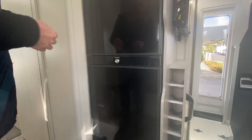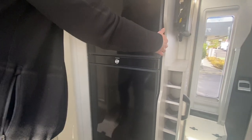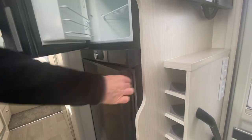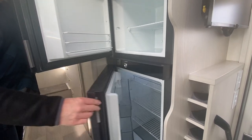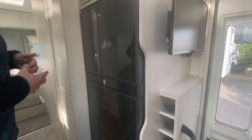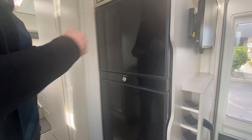Your fridge has got several features. To open the doors you just push these clips and the doors will open. When you close the doors they are automatically locked, so you will not have to remember to lock the fridge door.